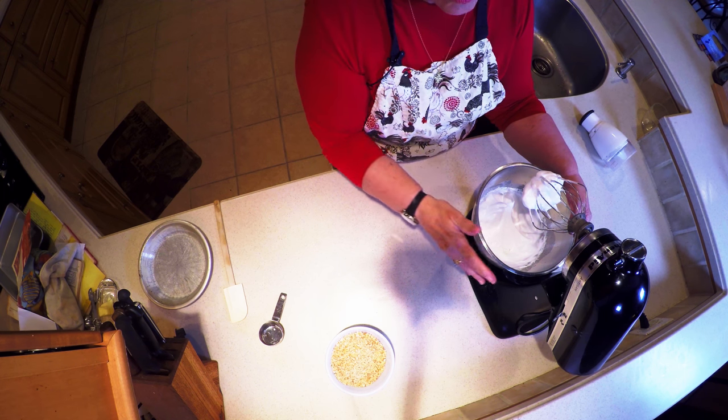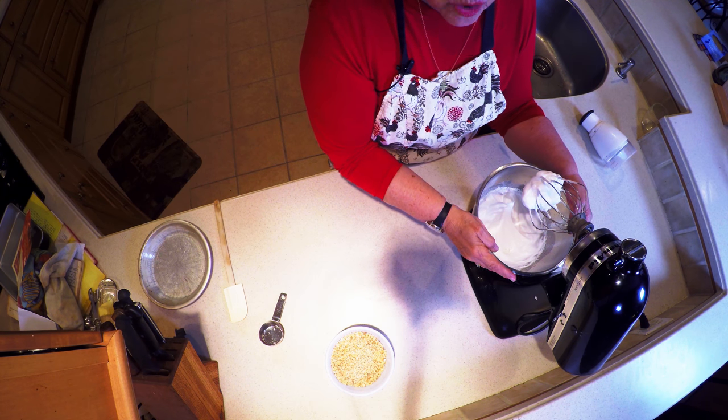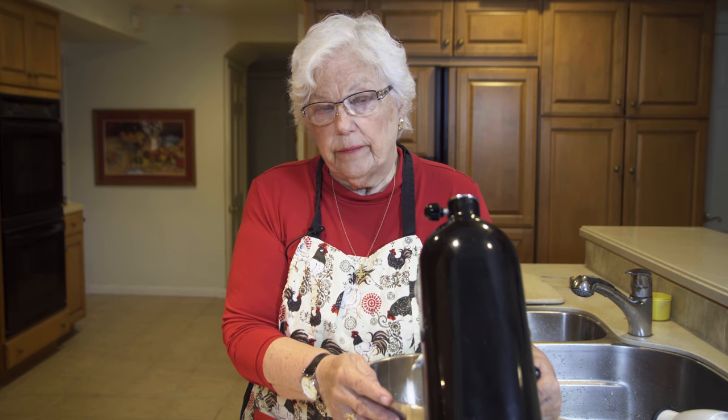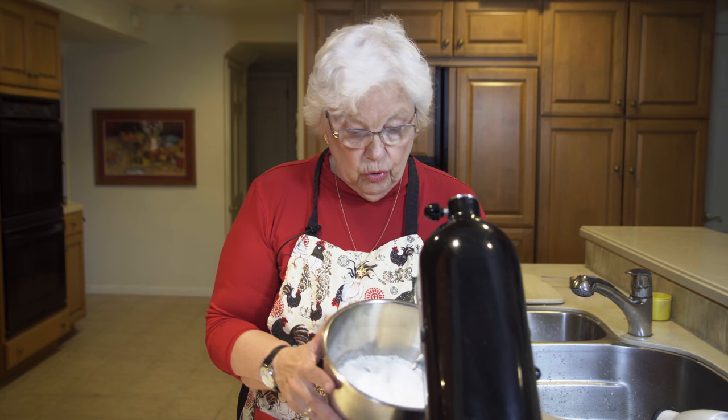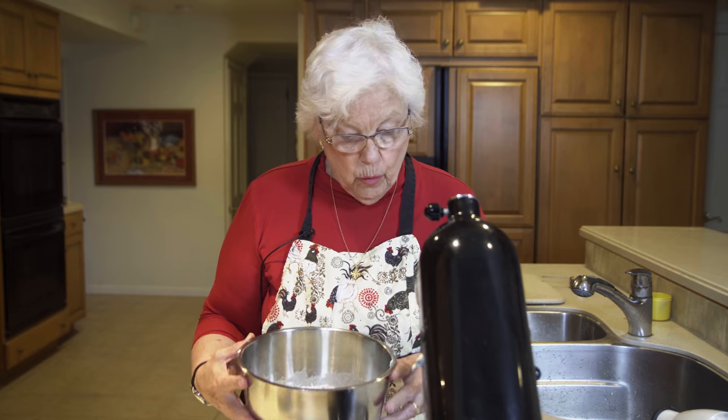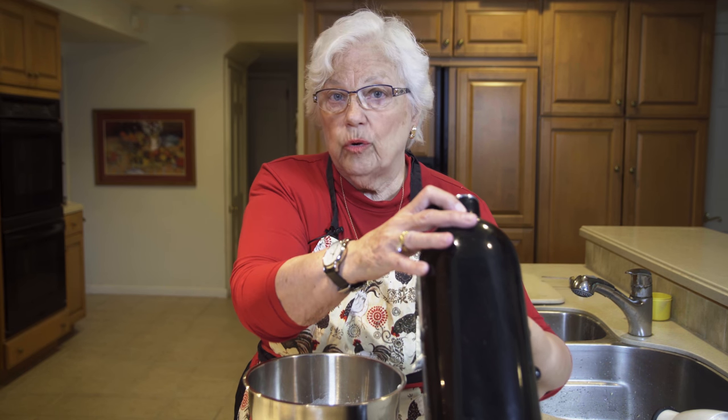I whipped the egg whites and the salt until soft peaks started to form, and then I slowly added the sugar — a quarter cup of sugar. It's very typical for meringue: two tablespoons for each egg white. You can see how it grew into much more, and that is stiff peaks. So we're going to take that off the mixer and add the nuts.